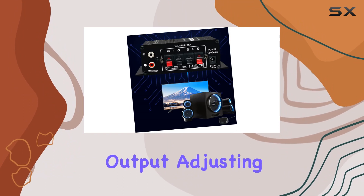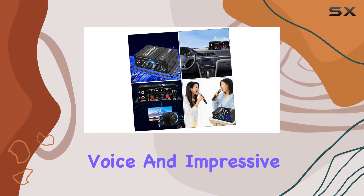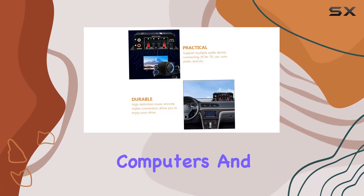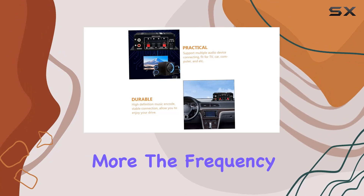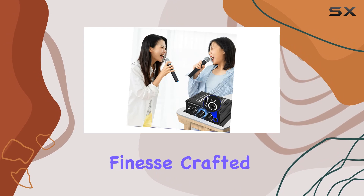Featuring dual-channel output, adjusting audio is a breeze with a single key. The clear voice and impressive power make it a versatile choice for connecting to TVs, cars, computers, and more. The frequency response of 20 Hz to 20 kHz ensures a broad range of audio is handled with finesse.